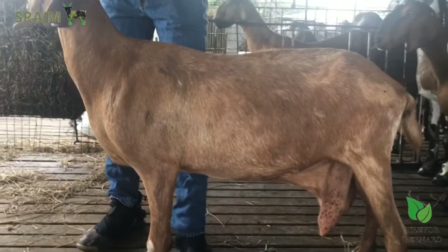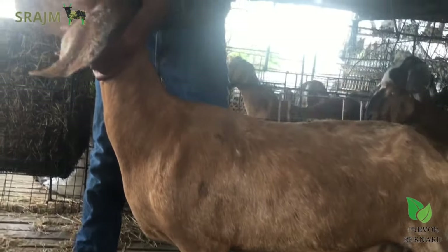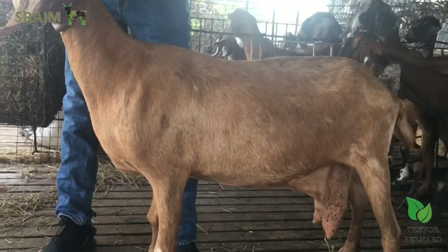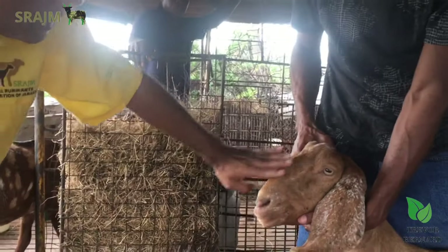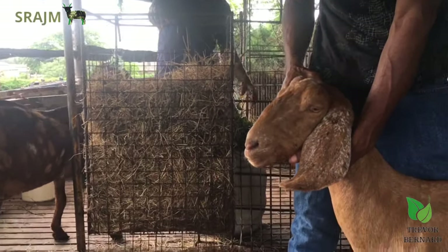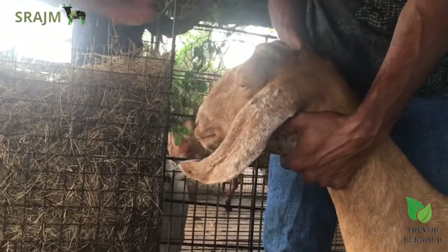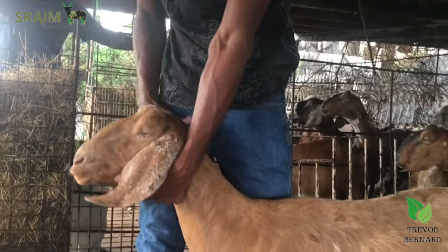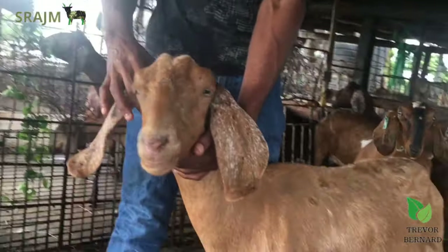There are certain things we're going to show you that you look out for when you're selecting a goat. Nubians usually have the Roman nose. This is something that is very pronounced in a Nubian goat — the Roman nose, especially in the ram. It shows up a whole lot. And she has a nice Roman nose. This is a good example of what a Nubian goat should look like when you're going to purchase one.